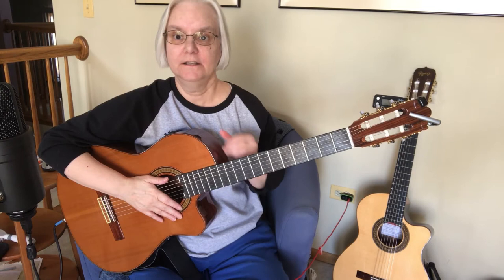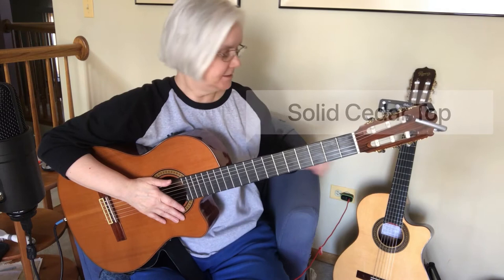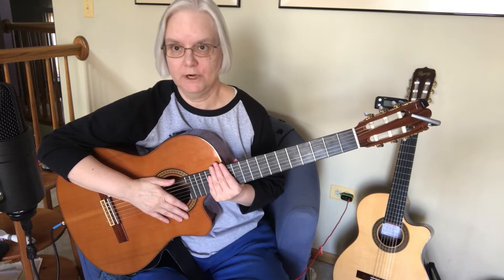Welcome to the Fret Frontier. Today we're going to compare the difference in sound between the solid cedar top and the solid spruce top on classical guitars.